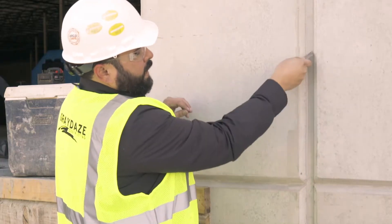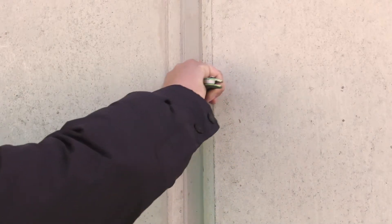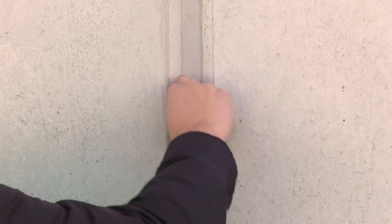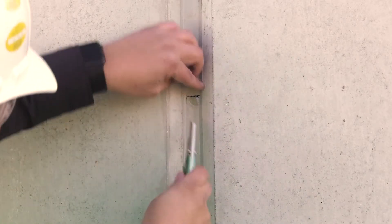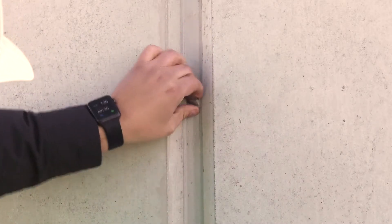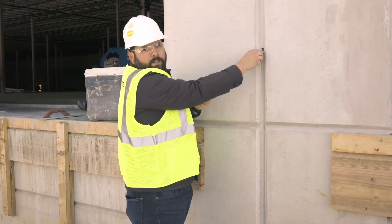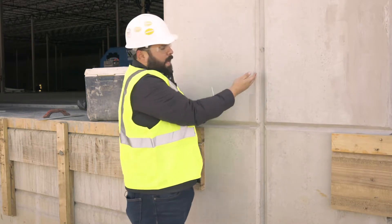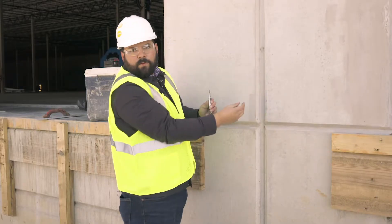What you'll want to do is cut the top of where the two slits begin to create a pull tab. Once you've created that pull tab, you'll want to pull the caulking straight down. What you're looking for is that the caulking breaks off at the stress point at the bottom of the pull tabs and does not pull away from the sides of the concrete.